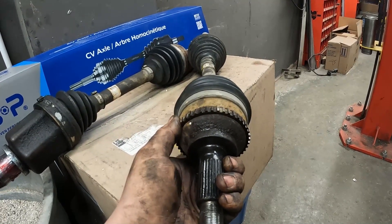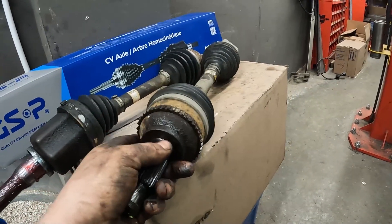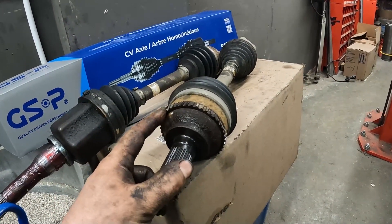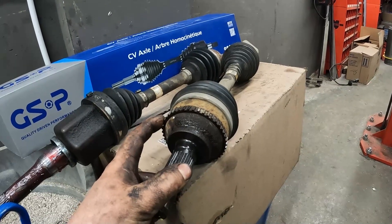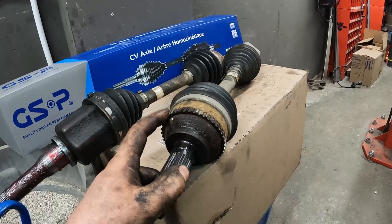The better way to do it is to replace the whole axle. That way you get a fresh axle too. I know it's more expensive, but I just want to pass that on — don't go ahead throwing wheel speed sensors at these. Make sure you check them really good for splits.